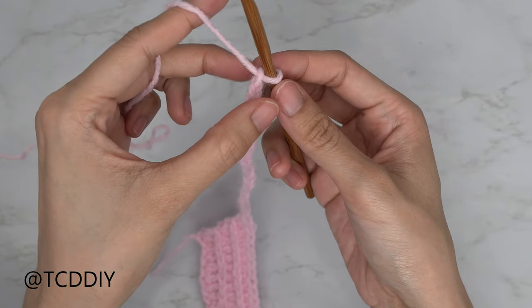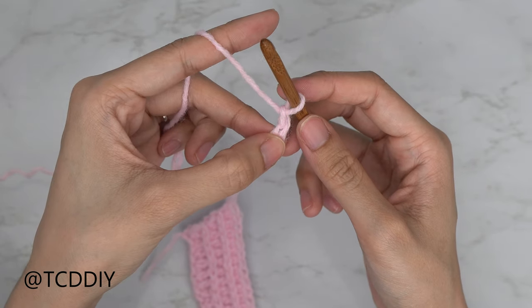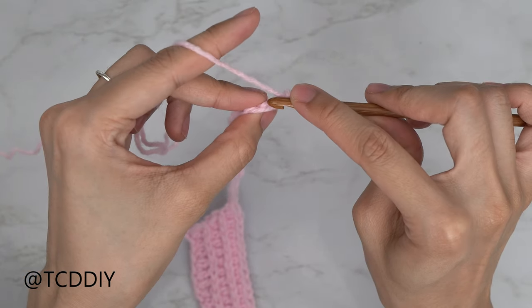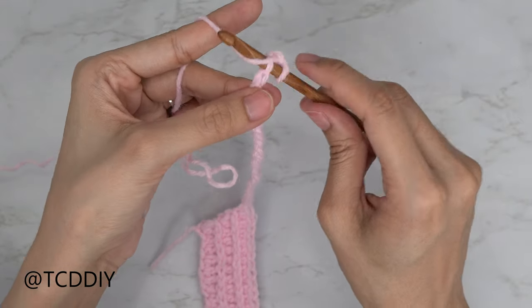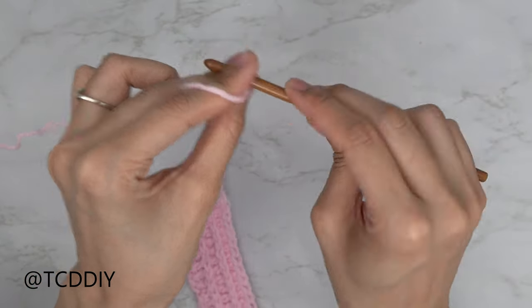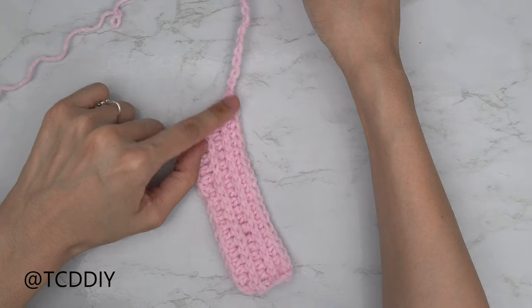Now that we have our chain, block off that last chain, do a chain one as the turning chain, and into that blocked-off chain — the second chain from our hook — insert with a slip stitch. Yarn over and pull through everything on your hook. Continue putting one slip stitch into every chain, and I'll meet you back once we're ready to start working into the body.